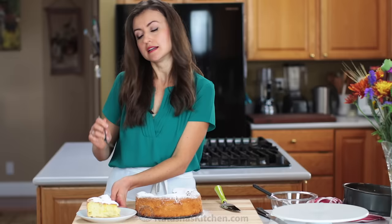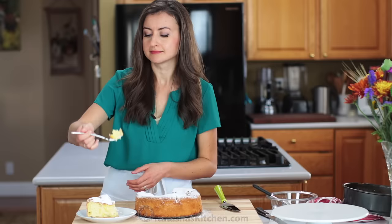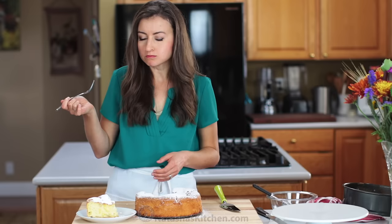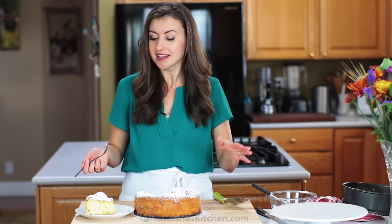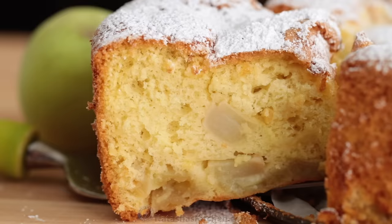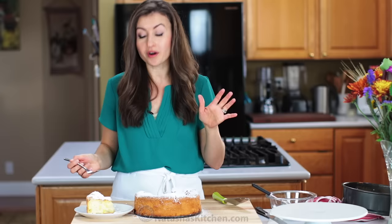Look at how tall it is and it's loaded with apples. This is absolutely delicious — it's a classic for good reason. You've got that super fluffy, melt-in-your-mouth airy cake and every bite is loaded with that tart Granny Smith apple. This is a winner and it's so easy. It's perfect for breakfast, brunch, or a really quick and easy cake for unexpected guests. This is a keeper.